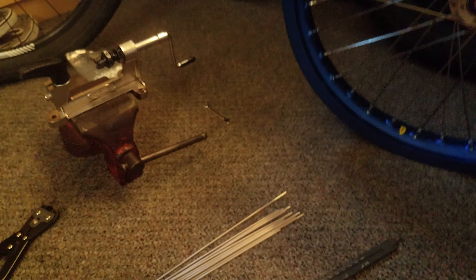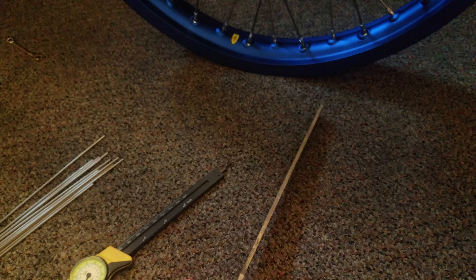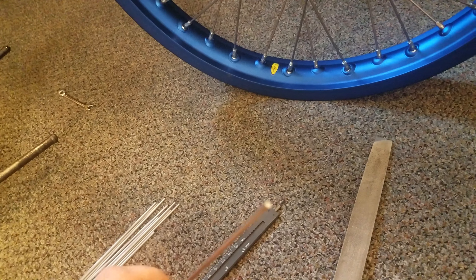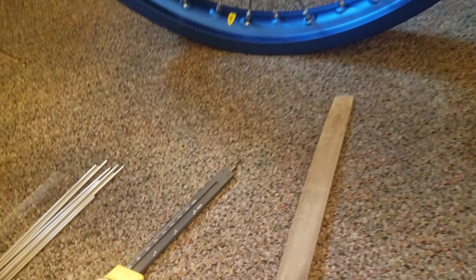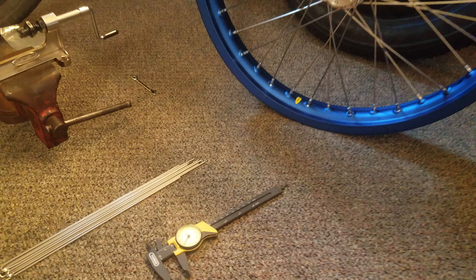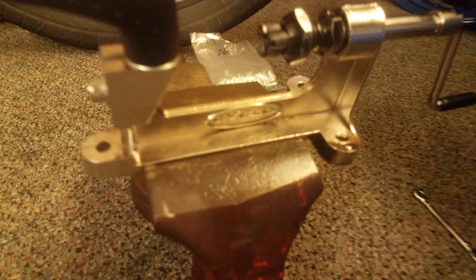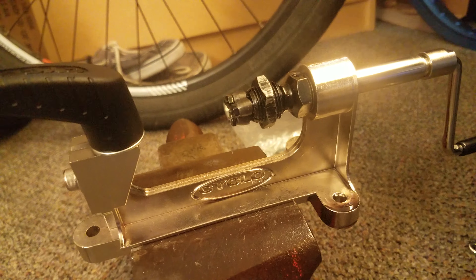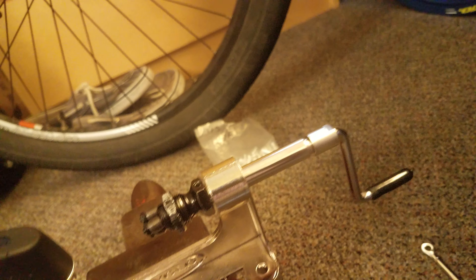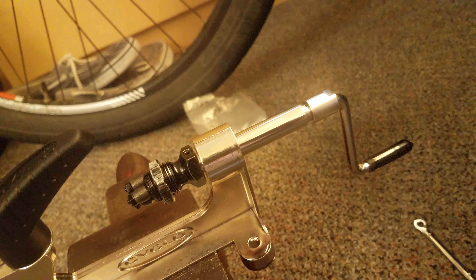Then I took a file — just any old file — to work on the ends. After you cut them, the ends are a little sharp. So I filed them and made a little bit of a taper so that I could use this Cyclo spoke threading tool.